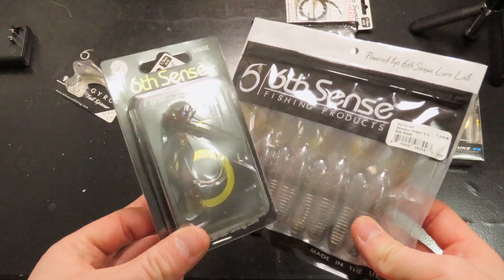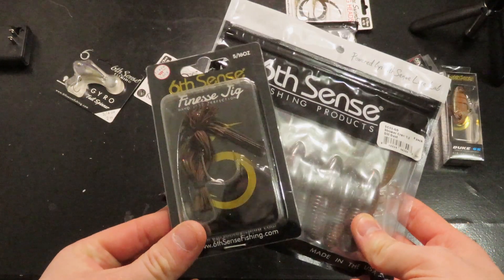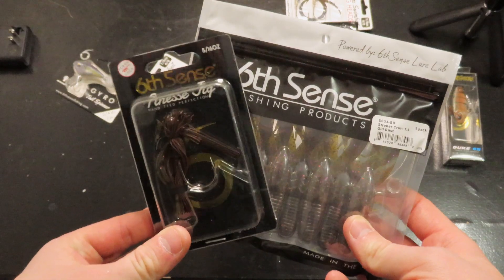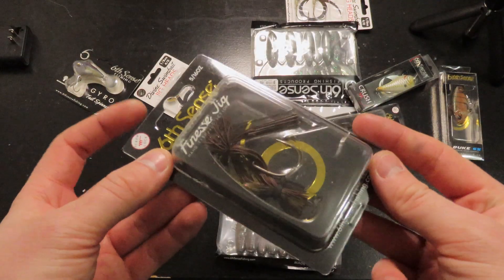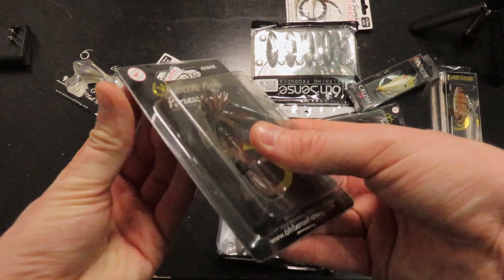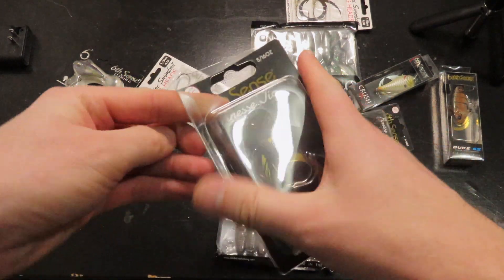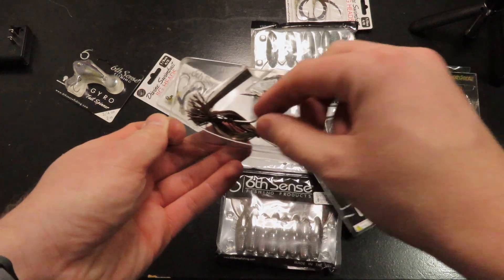We are going to go over my favorite river fishing pairing, and probably just all together my favorite jig pairing of all time. What we have here is a finesse jig — a ball head finesse jig from 6th Sense Fishing — and that is going to weigh five-eighths of an ounce.